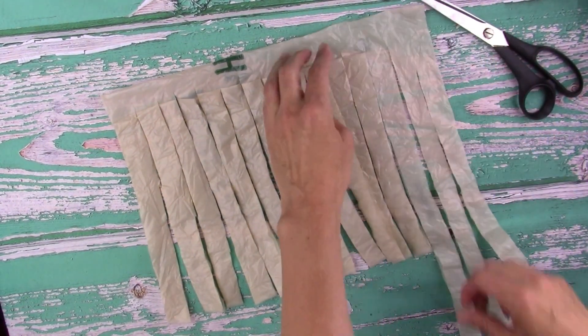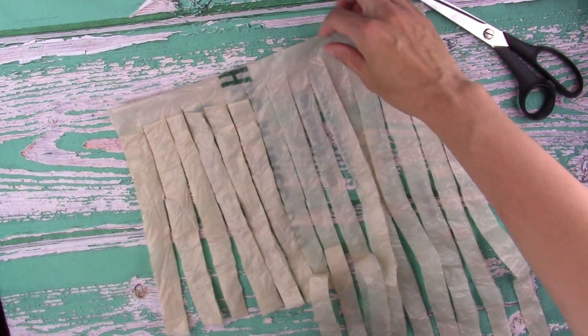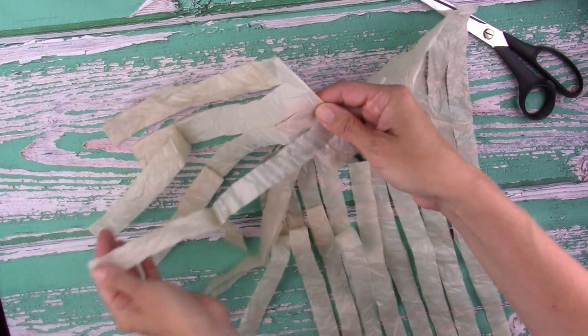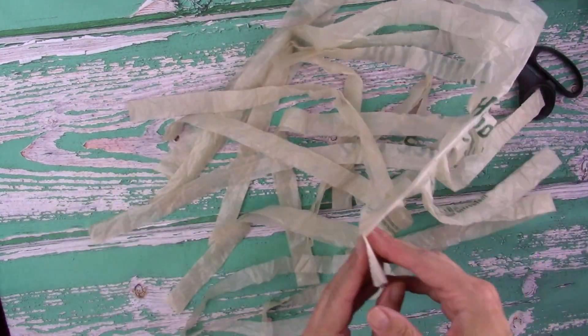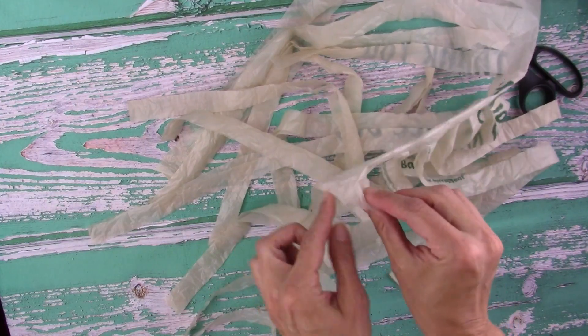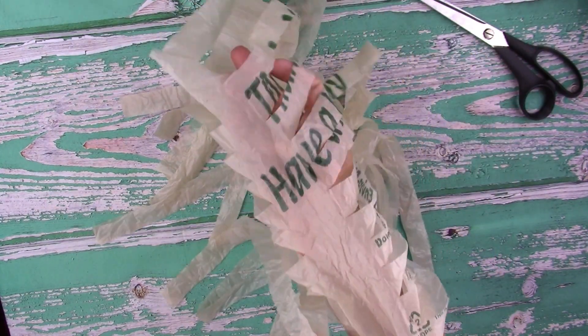Now unfold some of those layers, just kind of pull them apart, and then open up that tube. Remember your plastic was a tube — open it up. There's only one place now where it's connected.